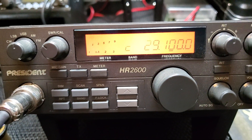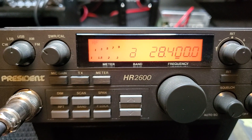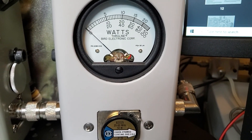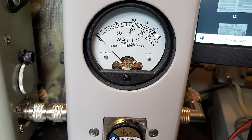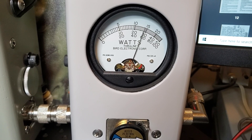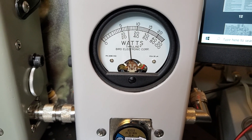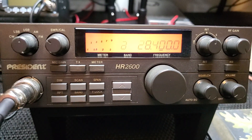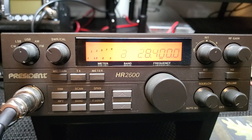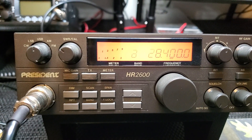Now we'll look at SSB. I need to find a different element for my peak reading meter. I went to the national calling frequency for upper sideband on 10 meter. With a 50-watt element in the peak reading meter — hello, test one two three four five six seven eight nine ten — we're getting about 25 watts, somewhere between 20 and 30 watts. That's about what it should be doing. The HR 2510 was called that because it was designed to be 10 watts AM/FM and 25 watts SSB, so this is relatively the same design and power output.